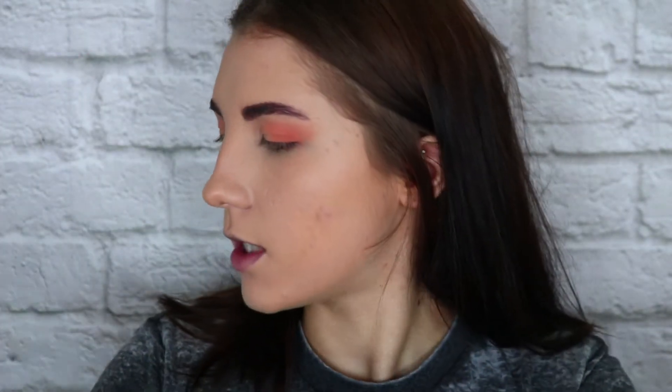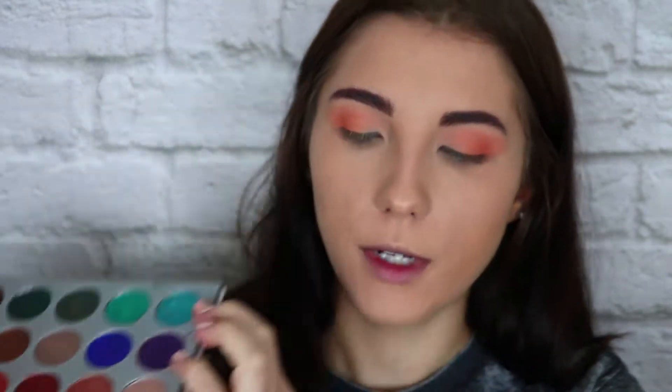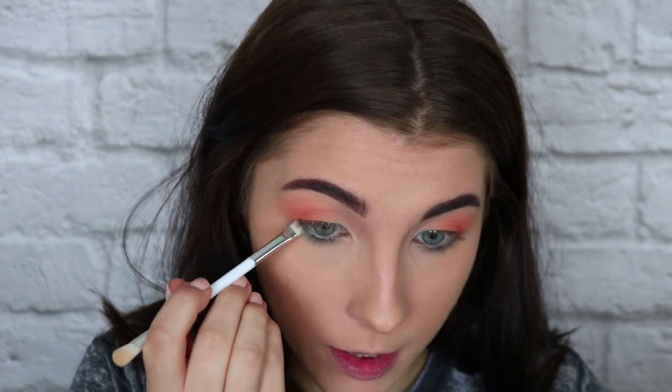I'm going to use my Jaclyn Hill palette and use the shade Pool Party, the shimmery blue, as my lower lash line. So I'm going to use that same brush on the other end and just start to smudge that blue under my lashes.